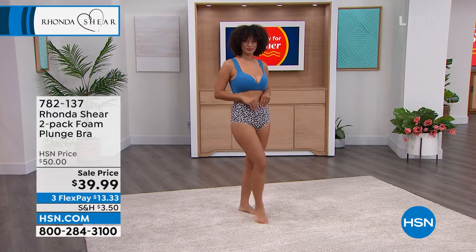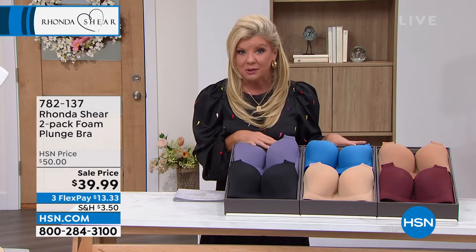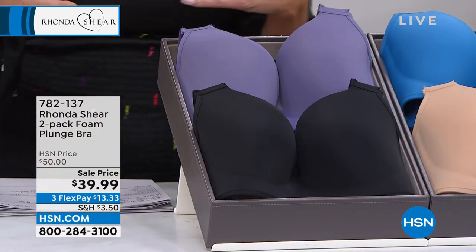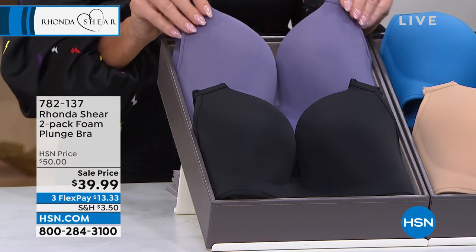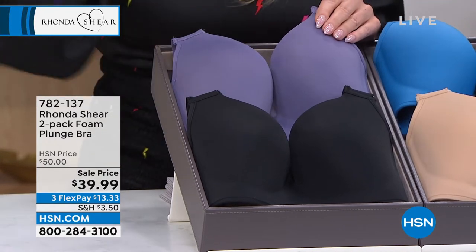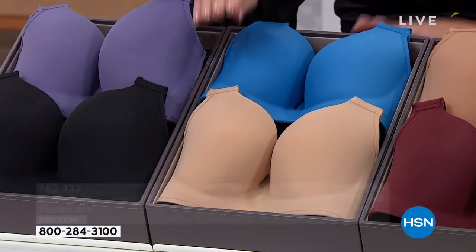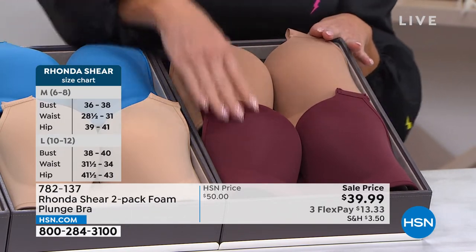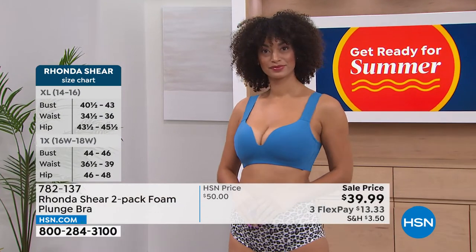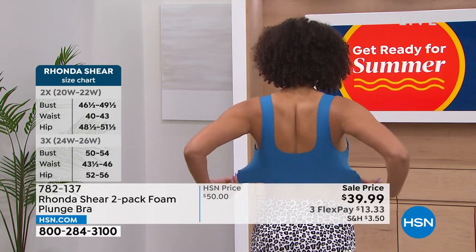We also have a wonderful sale price on our plunge bras — it's a two-pack. We have three color choices: dusty purple, horizon blue paired with beige, and sienna paired with tawny port, which is more of a wine color. The most important thing to keep in mind: shop your top. If you normally wear an extra small through 3X, just order your top size — don't worry about cup size. All sizes small through 3X are available.